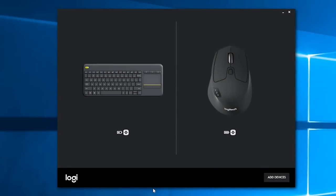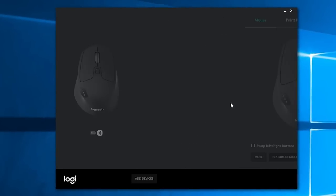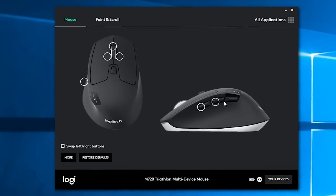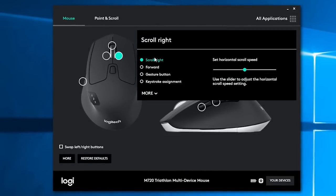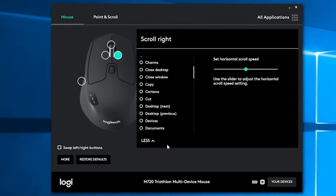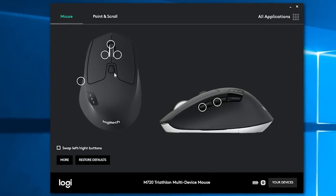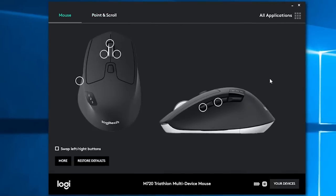Since these models are more for regular use, for software control you will get Logitech's Options application, which is a toned-down version of Logitech's gaming software. Here you can set up your basic stuff, but nothing too extensive — like repurposing existing buttons and their actions to something else, checking the battery level, changing the pointer speed, and so on.